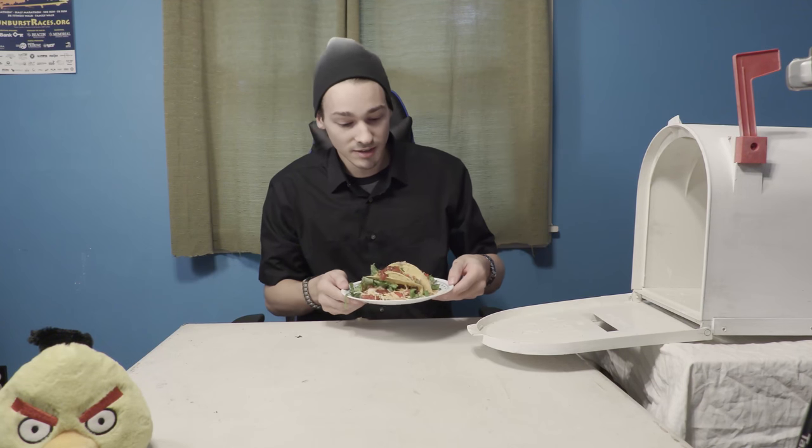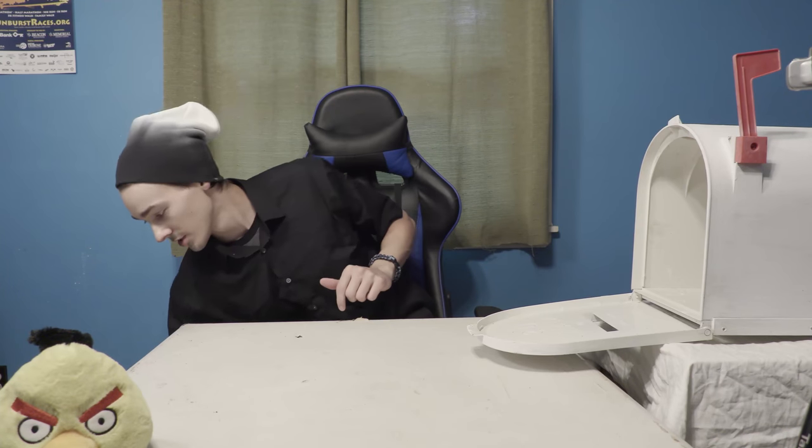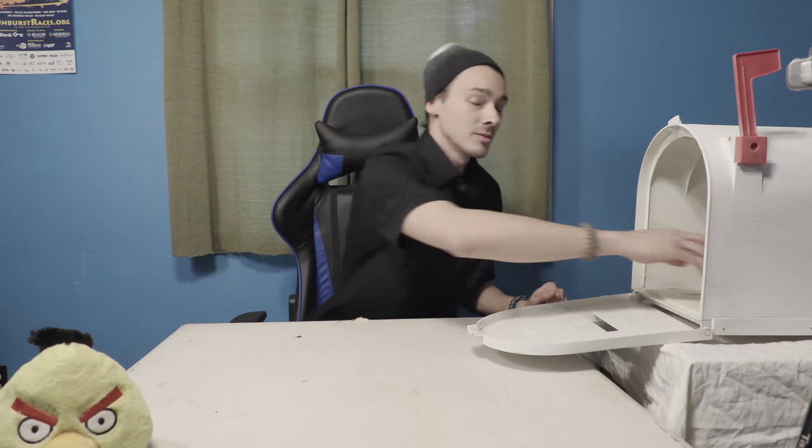Oh, tacos — that's a great start. We'll save those for later.